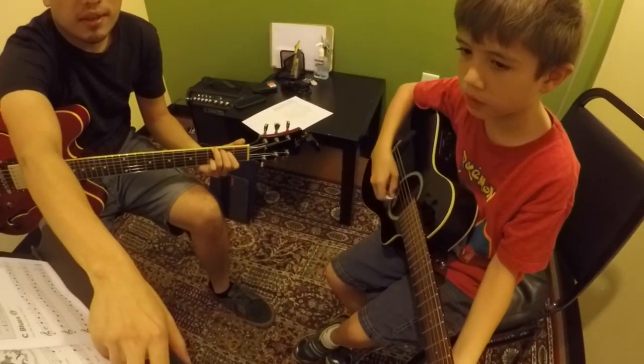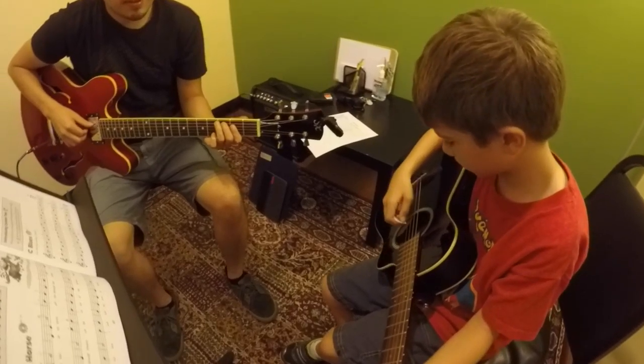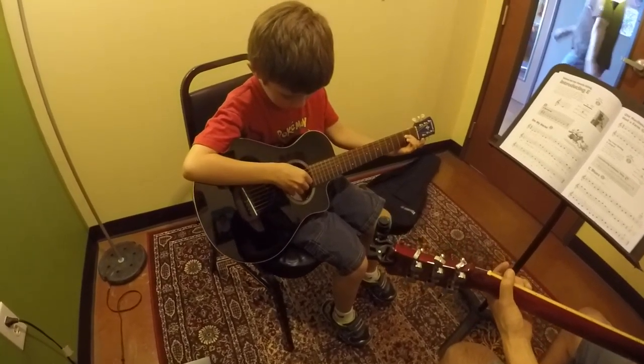This is Nick. In this lesson, we talked about rhythmic training, reading practice, and getting a good clear sound.